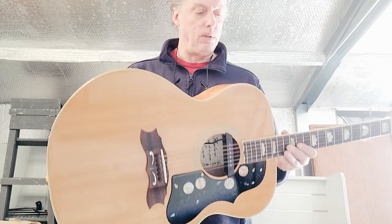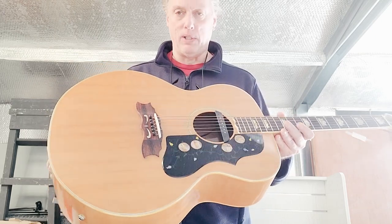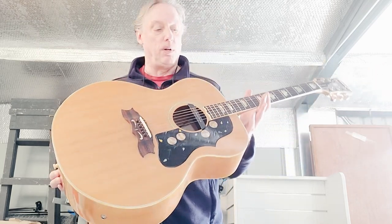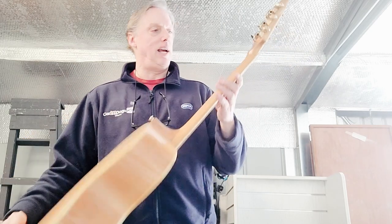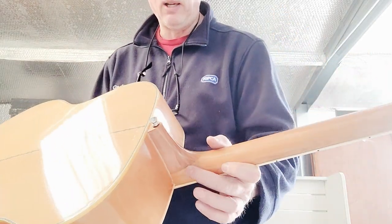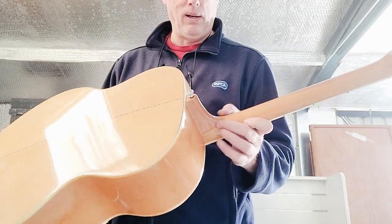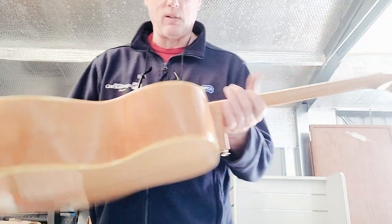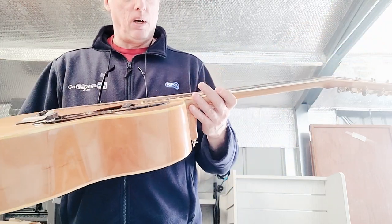This one does — it really has a nice deep jumbo resonant tone. I would say this is probably worth every bit of 200 to 250 pounds. It has had some issues; it looks like it had a neck crack here that has been repaired and is solid, and there is some wear along the sides of the binding on the fretboard.